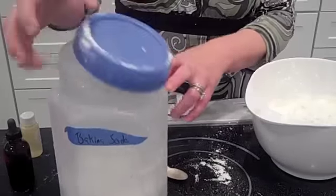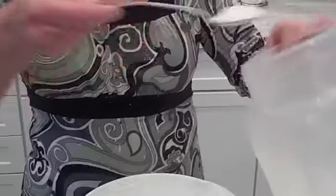Another thing I like to do is just add a little bit of baking soda — about five teaspoons. That's three, four, and five.